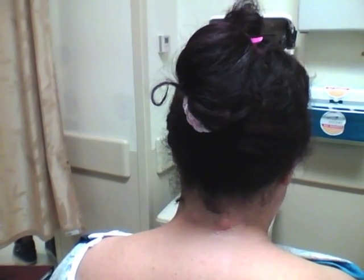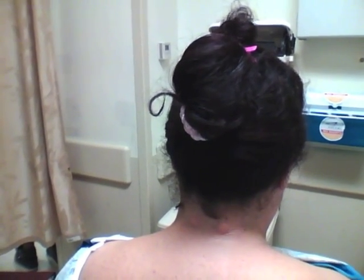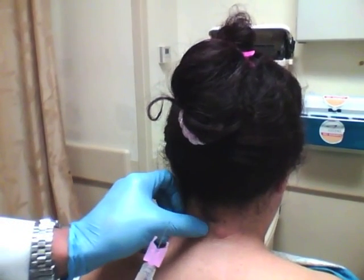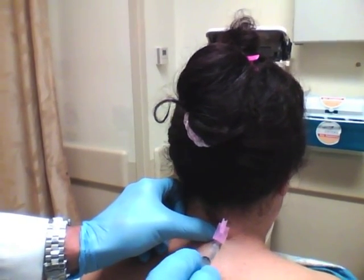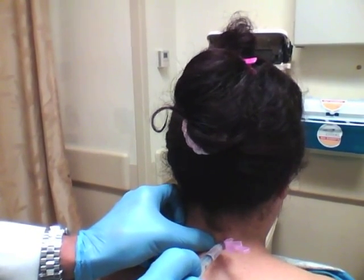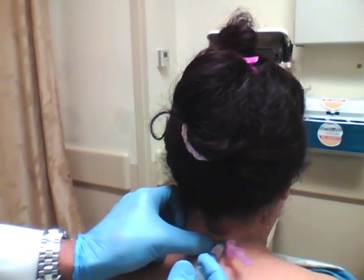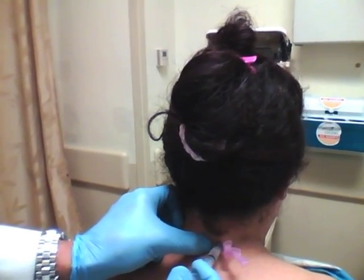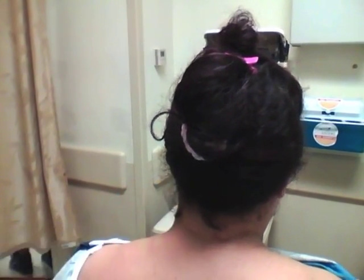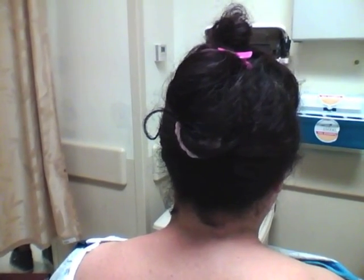I've got two syringes filled with bupivacaine — they each have about an inch and a half needle and one and a half cc's of bupivacaine. We're going to go straight in, parallel to the ground, aspirating as we go in. I slowly put in the bupivacaine and pull out just a little bit as I put the last bit in. One side done, and we're going to do the other side now.